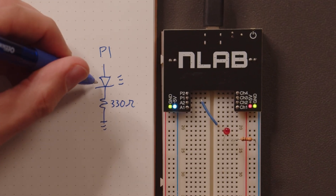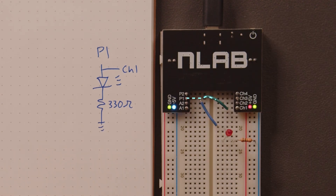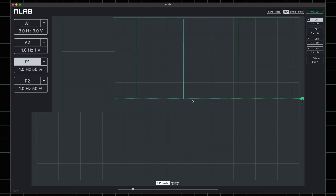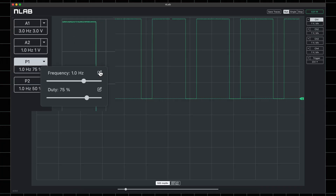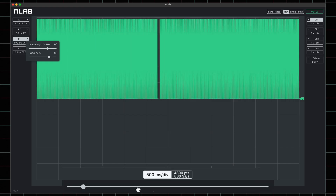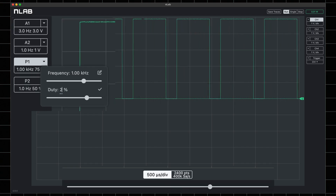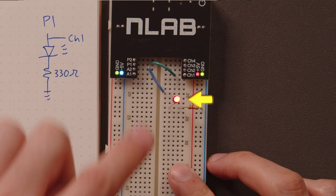Let's go back to the fading LED. We're using P1 to power the LED instead of 5 volts. I'll connect P1 to channel 1 so I can see what's happening. P1 makes a square wave between 5 volts and ground. The duty setting adjusts how long the 5 volt is on relative to how long it is off, so 75% duty means the LED is on 75% of the time. This type of square wave control is called Pulse Width Modulation, or PWM — it can be used to set the brightness of an LED or how fast a motor goes. Set the frequency to 1000 Hz and adjust the time setting to zoom in to see just a few square waves. Set the duty to 25% — the oscilloscope shows the LED turning full on and full off, but your eyes average it out and see 25% of maximum brightness. This effect is called Persistence of Vision.